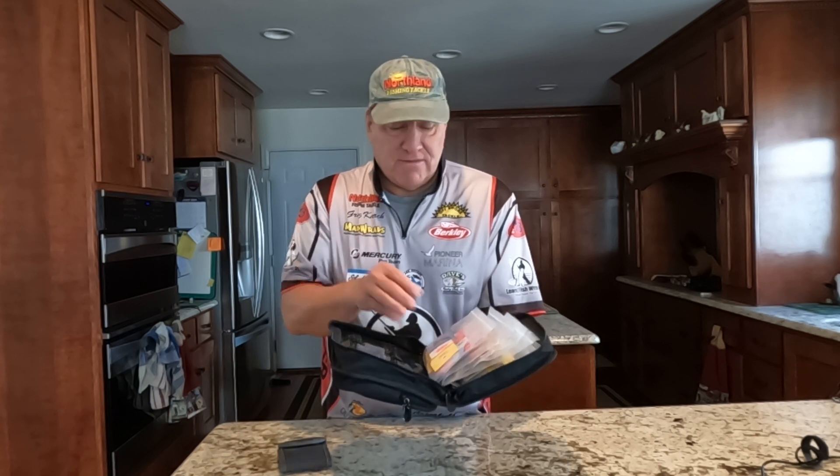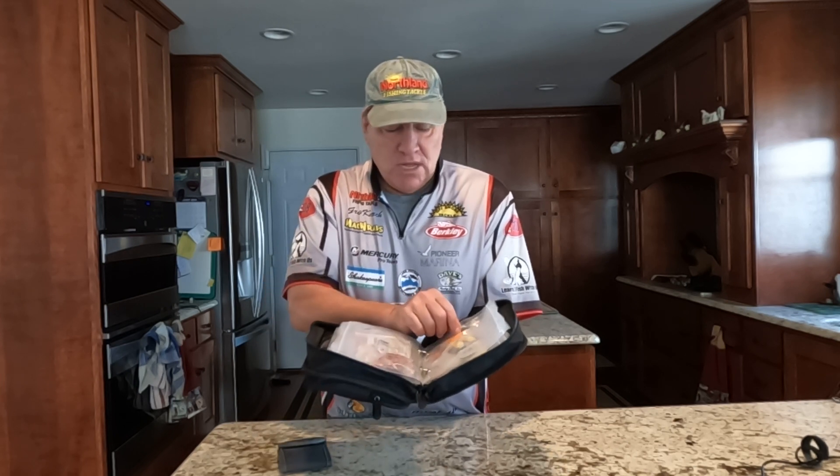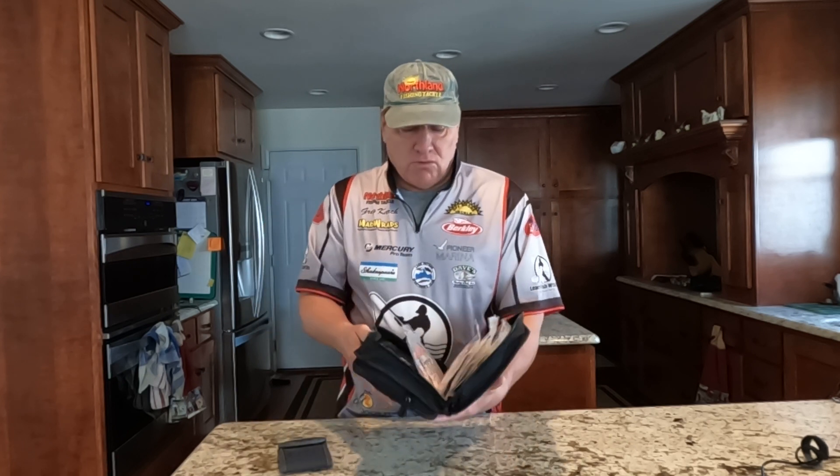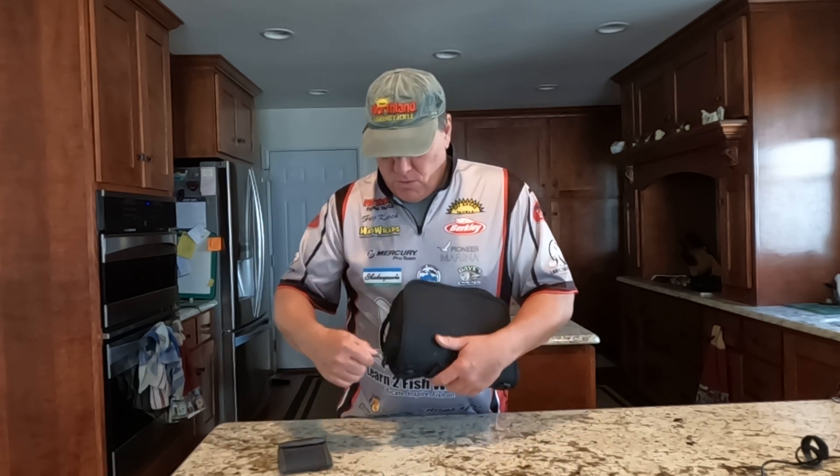How I actually organize my plastics is by color — not by manufacturer or by type. So like here: pink, red, this one's a little hodgepodge, orange, black, purple, and then glow or white. This is just a great way to keep everything very organized and small.